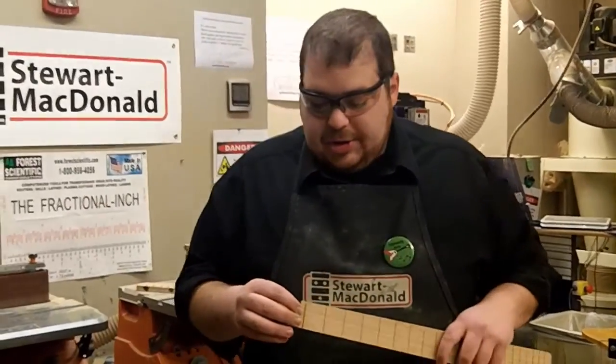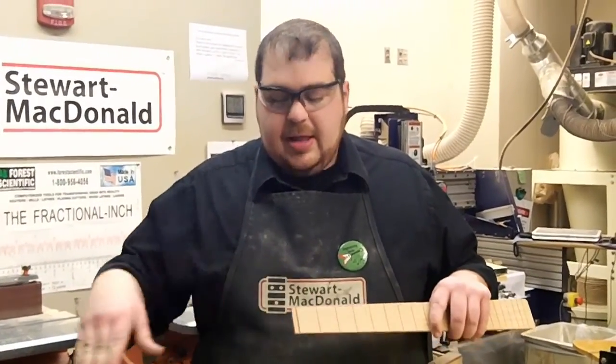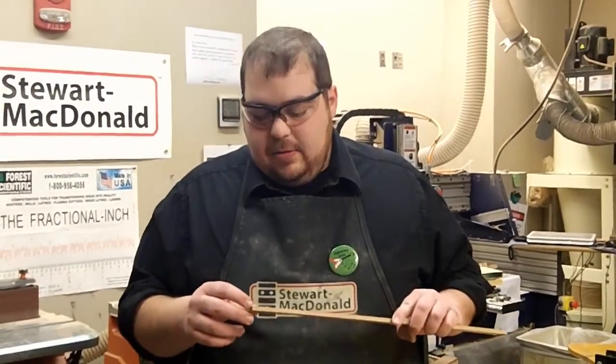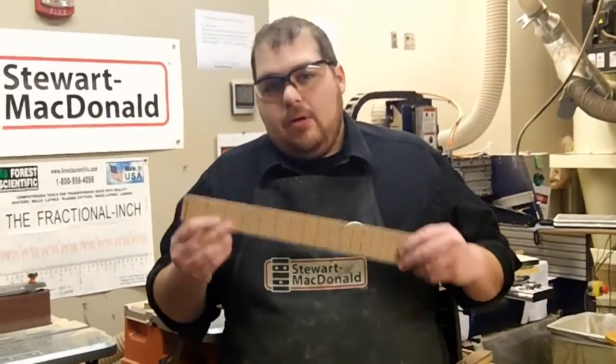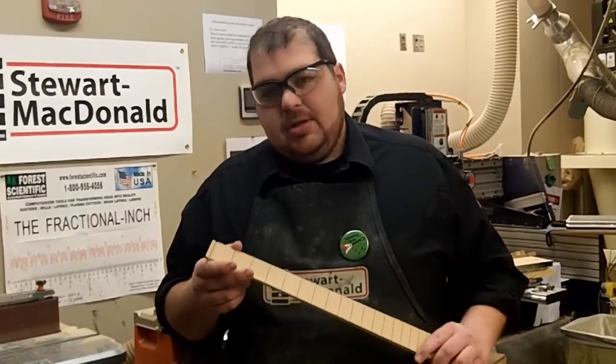This will allow the strings to drop down from the top of the nut down to the tuners on the headstock without the strings digging into the fretboard. It also makes it look a little nicer. This is much easier to do with the fretboard off of the neck. This still can be done after the fretboard's glued on — it's just a little trickier.